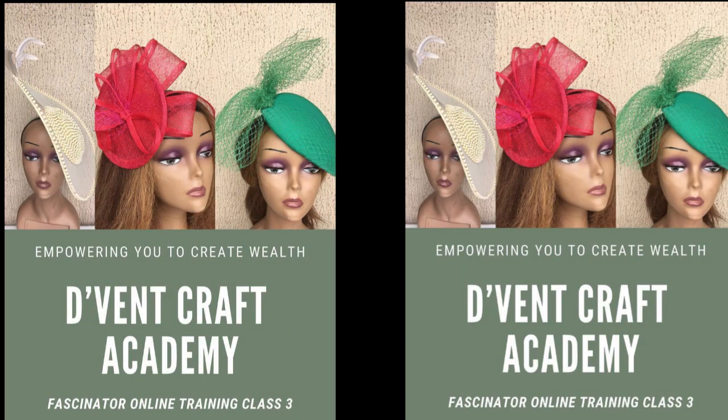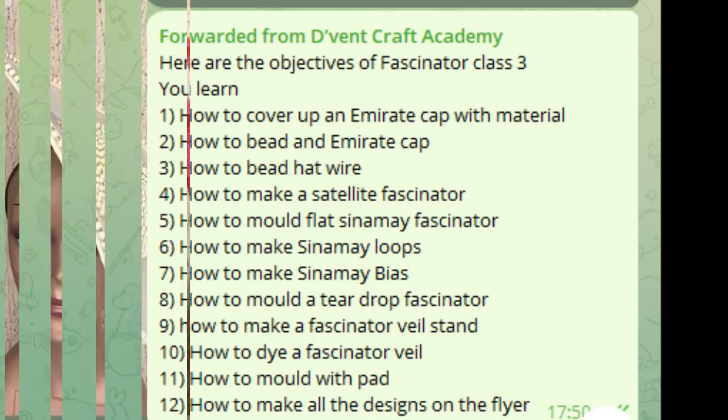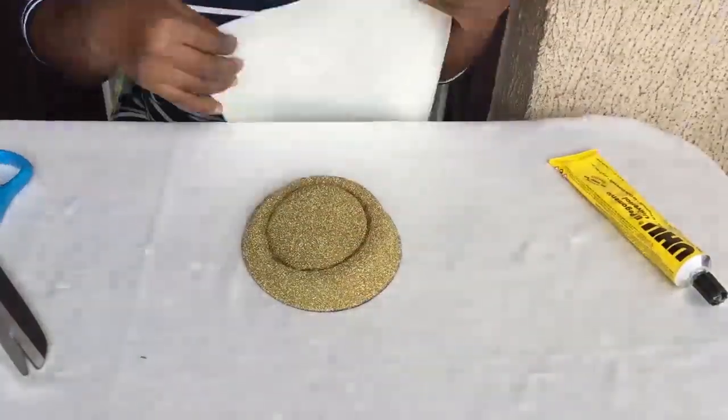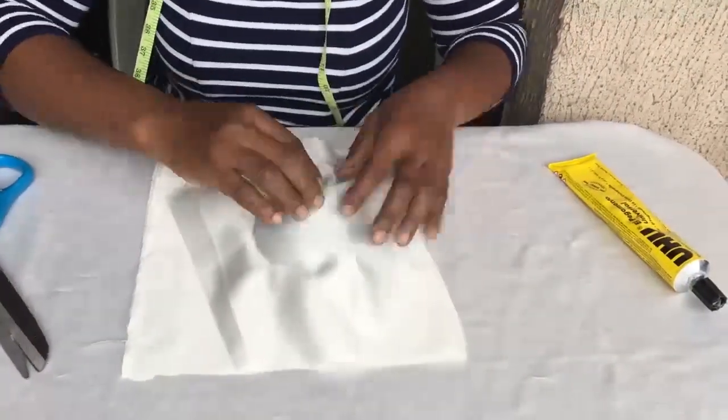If you want to know how to make them, I have Fascinator Class 3 in the Dvent Craft Academy waiting for you. Here are all the things you will get to learn by attending that class — these three designs are covered and they go in depth. The classes are online on Telegram, not on-site, and they're pre-recorded videos so you can go through them at your own pace.